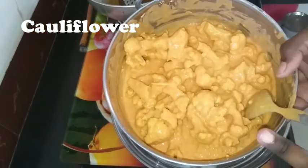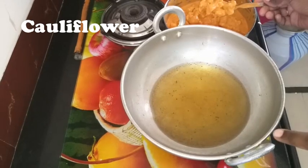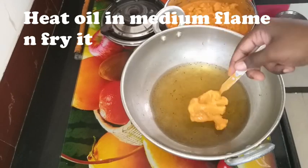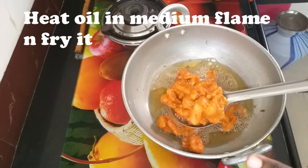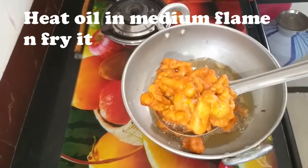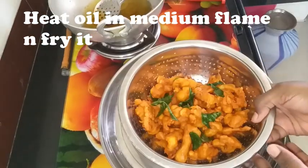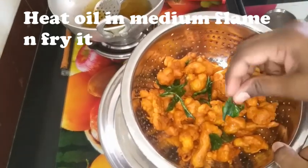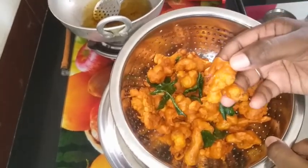Now we can fry it. Mix it in a medium flame in batches until it turns golden brown. Now we are ready — it's a perfect tea time snack.